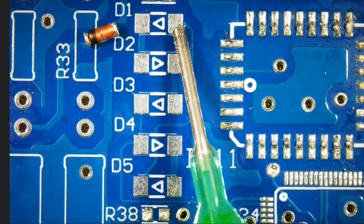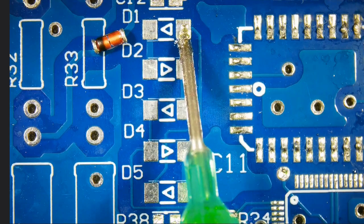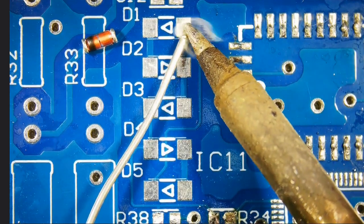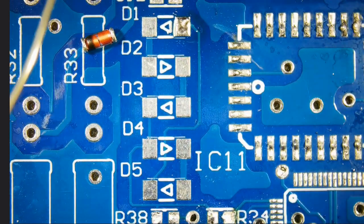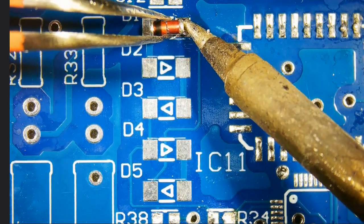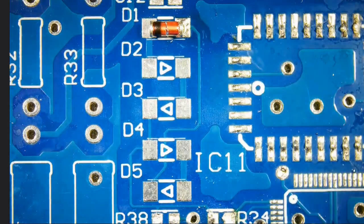Add flux and tin the pad. It will be a little bit tricky to solder due to the cylindrical shape of the component and round termination. It might roll away also.